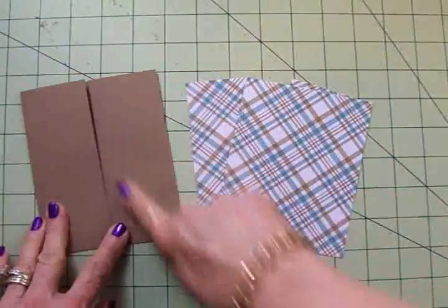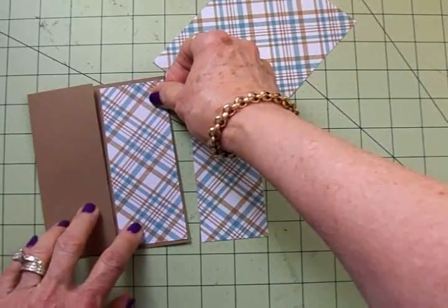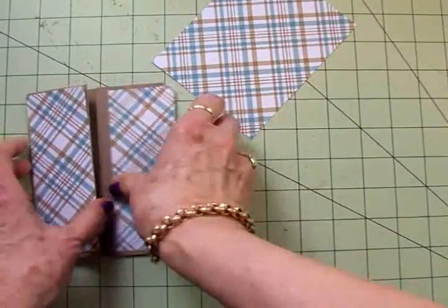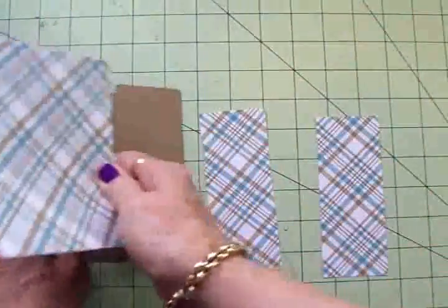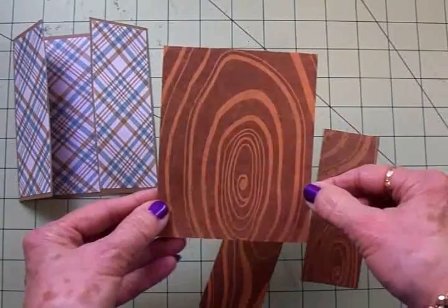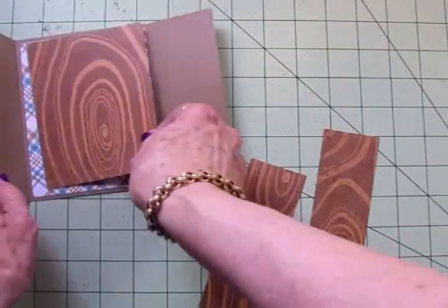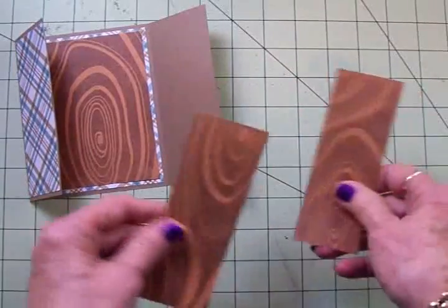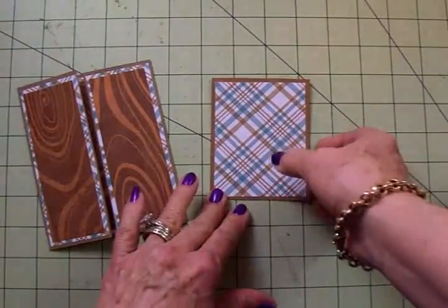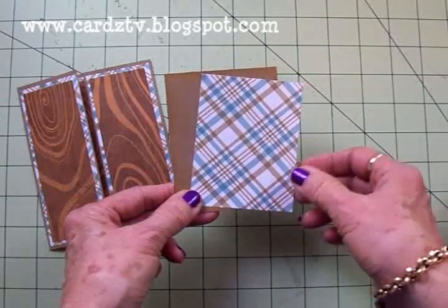To cover the two front flaps of our gate fold card I found this really cute plaid paper from Recollections. I've cut a piece for each side at two inches by five and a quarter, and that goes on the front. For the inside I've cut another piece at four by five and a quarter. On top of the plaid I have this really cute wood grain paper from Color Book, cut at three and three quarters by five for the inside, and two pieces at one and three quarters by five for the front flaps. I also cut a mat from craft cardstock at three inches by four inches and another piece of plaid at two and three quarters by three and three quarters.